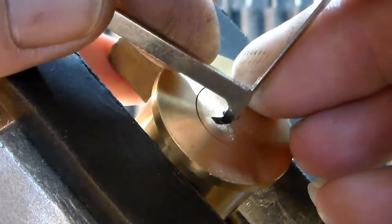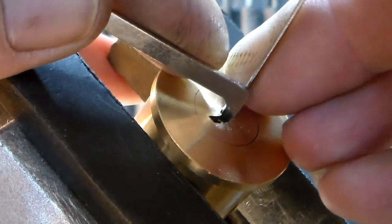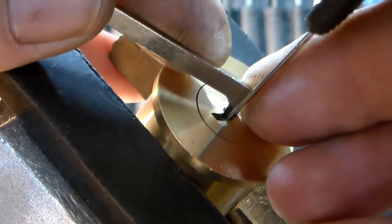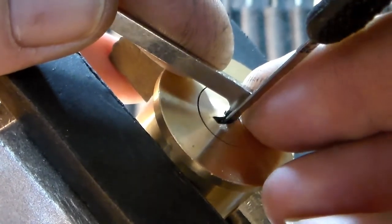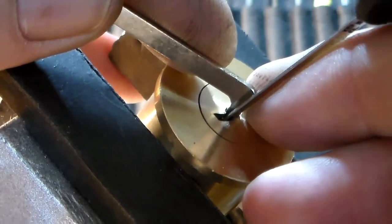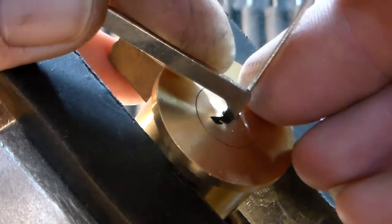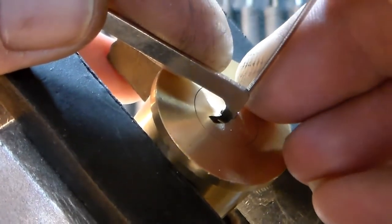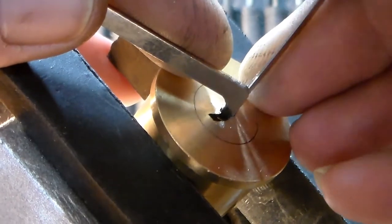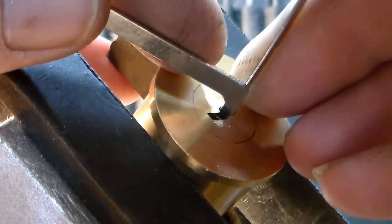A little more. Try this side. Okay, all I did was bounce around over there — let's try this one. A little counter rotation.